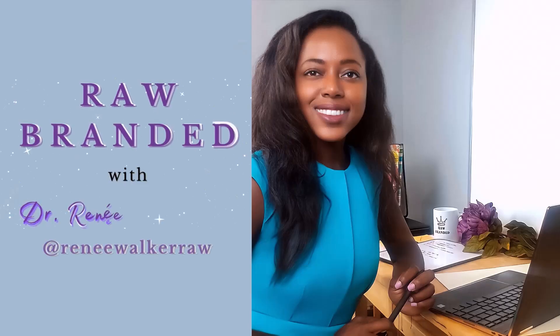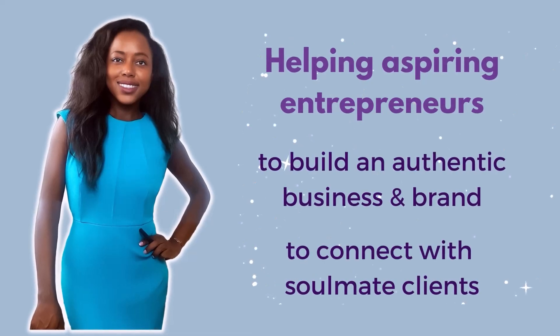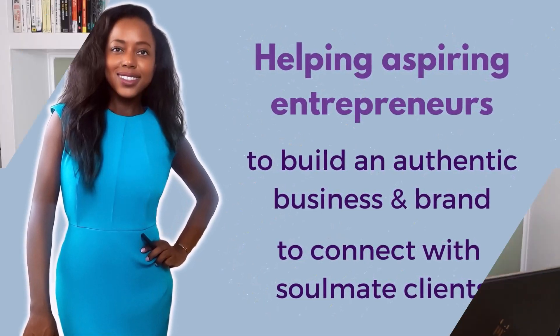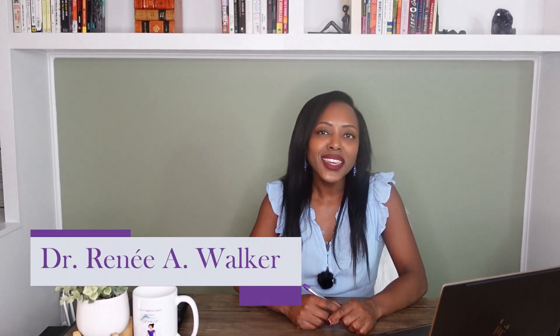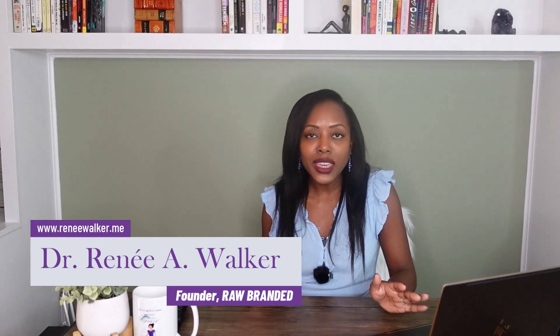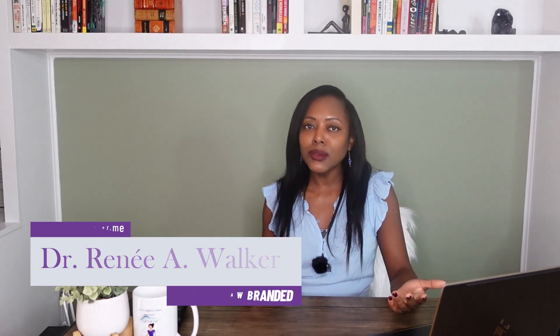Hey there, I'm Renee from Raw Branded, and I help aspiring entrepreneurs to identify and package their unique story and genius into an authentic brand and business that attracts their soulmate clients. My beautiful souls, I hope that you're taking care and doing well. Short form content is perfect for engaging audiences — especially now when people's attention spans are like a blip.